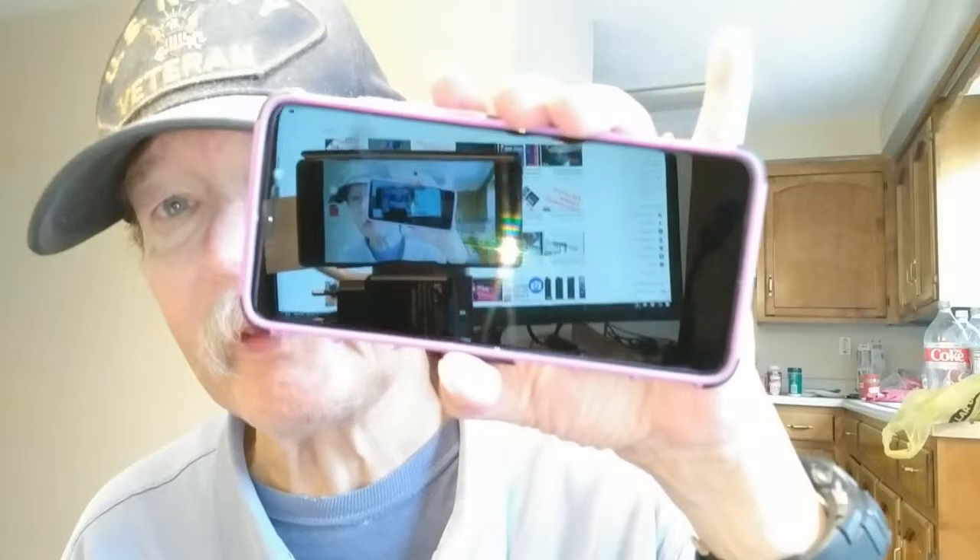Hi folks, Tim here again from High-End Cheap Tech, and today we're going to talk about my final review on the Alcatel 7 by Metro PCS — or Metro by T-Mobile as they call it now. Get yourself one of these; it's a freaking fantastic phone. Let's get to the intro and then we'll talk further about the phone from there.